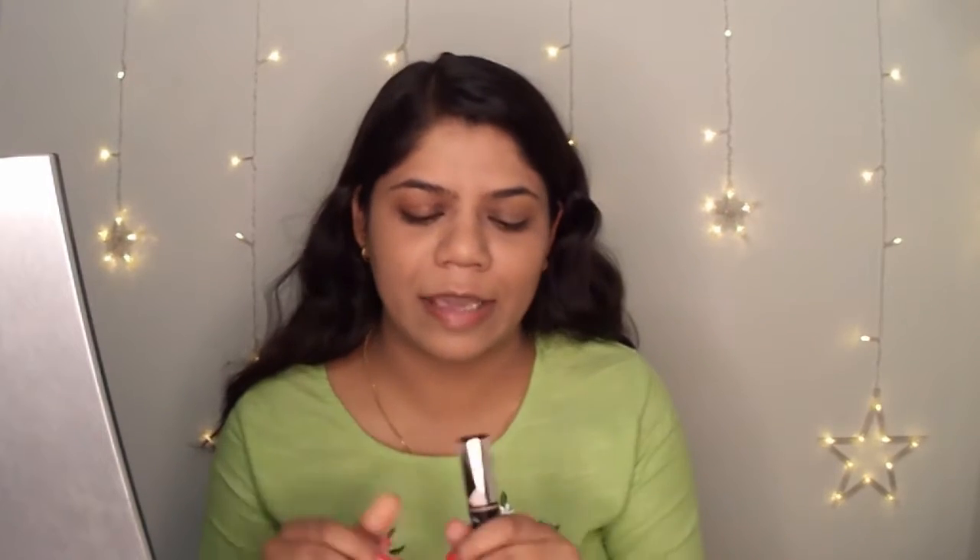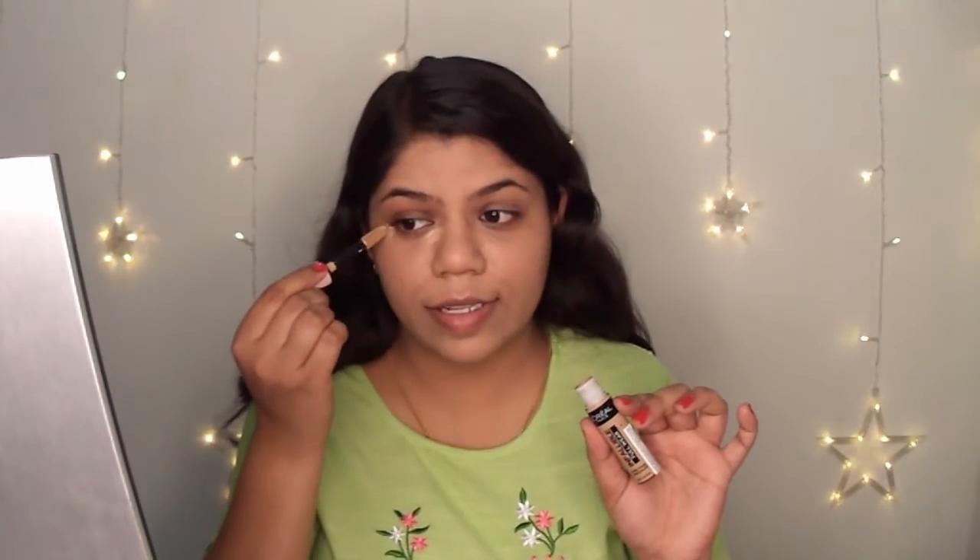Moving on to the concealer — the Infallible Fullwear Concealer has been my favorite for a really long time. You just need a tiniest amount of this concealer.